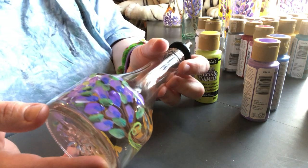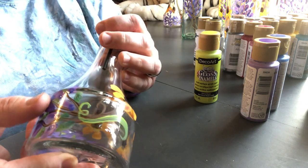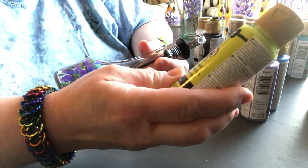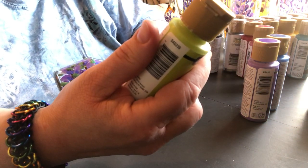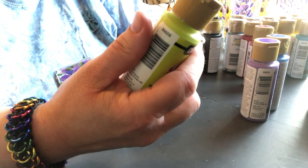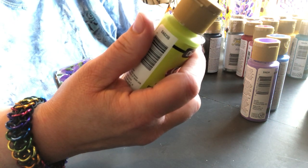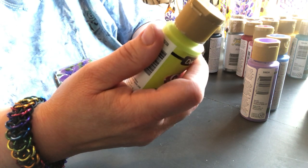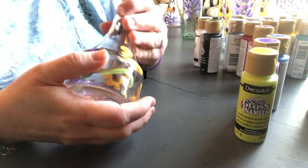This is Deco Art's gloss enamels multi-surface acrylic paint for top rack dishwasher safe finish on glass and ceramics. Clean surface with alcohol, apply one to two coats, allow to cure four days, place in a cool oven set to 325 degrees and bake for 30 minutes. This has left a very nice finish as it is.